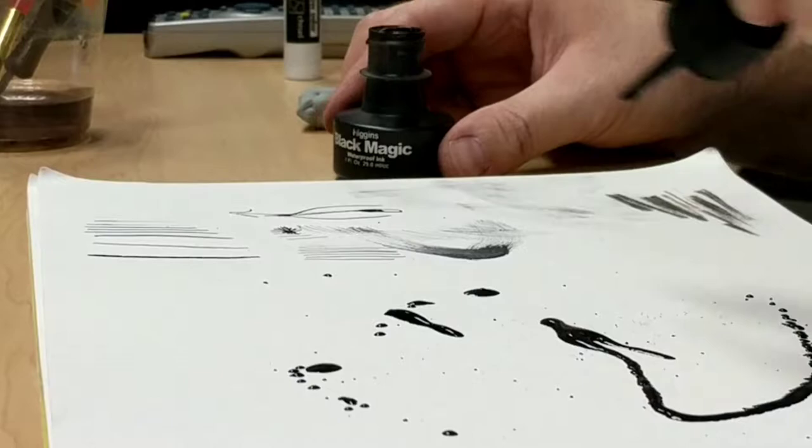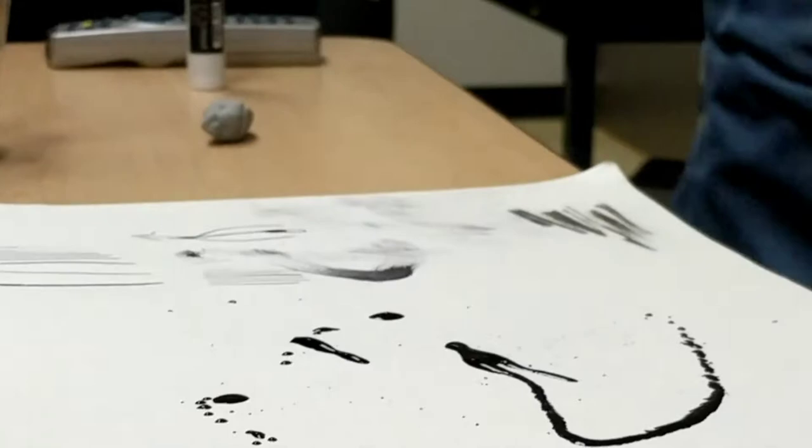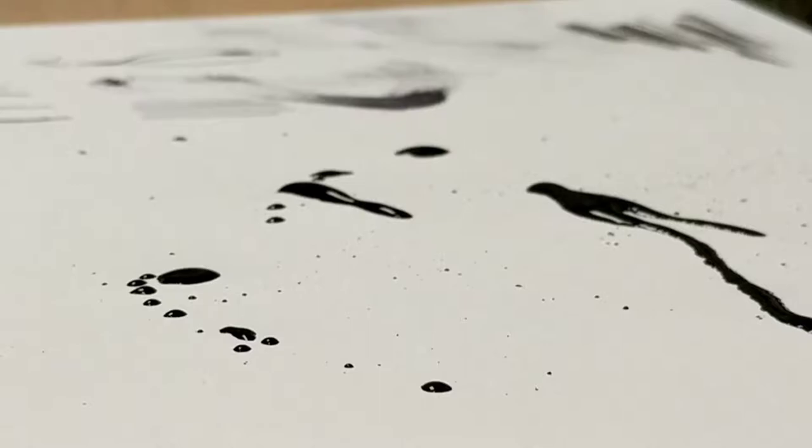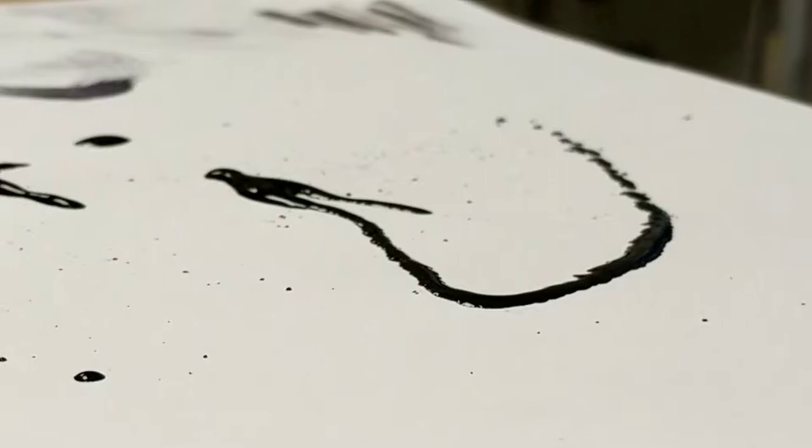Watch the ink actually absorb into the paper — you can see the smaller dots aren't shining as much. It's that idea of a sponge being absorbent, soaking up the ink. You can do a lot of cool things with that longer line. Some people even do resist on paper, which usually requires an additive.